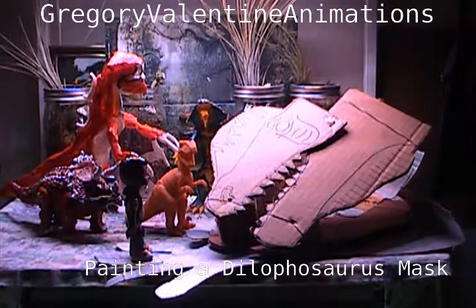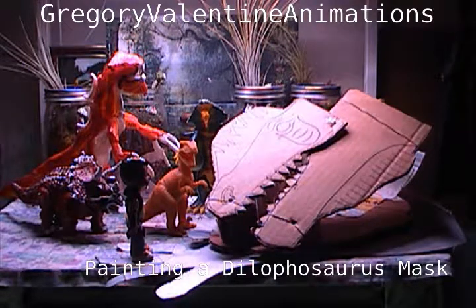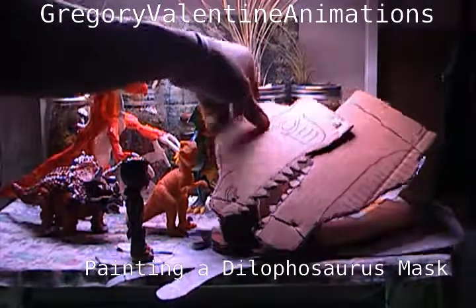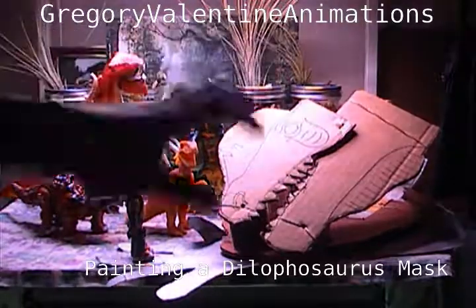Hello everybody, this is Greg, and I am here with my daughter Chloe. We are pretty much in the house in the kitchen right now, working on various crafts. She's actually working on making a mitten for her holiday dress-up costume, and I've just finished working on making this mask. I made a bunch of masks with kids from our homeschool cooperative, and it was really cool — we did about 18 or 19 masks.